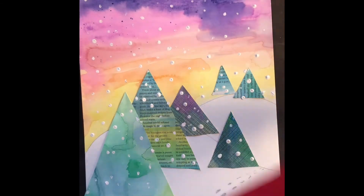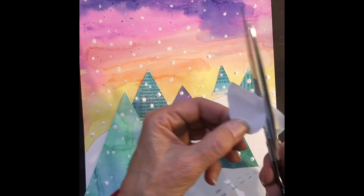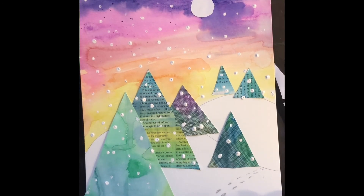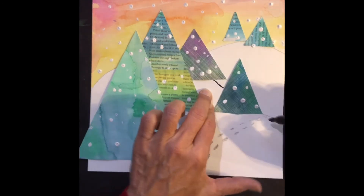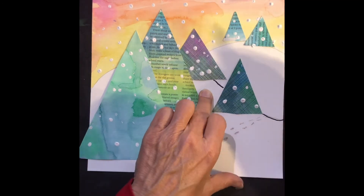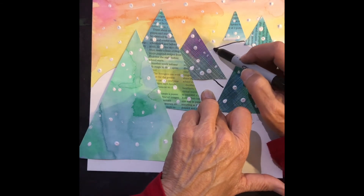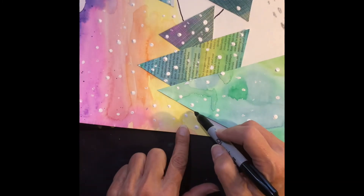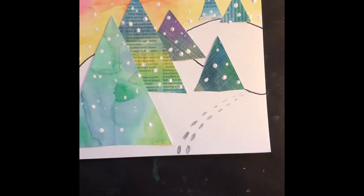After that, I decided I wanted a moon because I forgot to leave a white spot at the top, which you could do. So I just cut out white and glued it down. I did this backwards too — I like to do things backwards, I guess. I drew a pencil line for the horizon and then drew over it with a Sharpie; you could use a black crayon. I would do this before you put the trees down though. And you end up with a really cute winter forest scene. You can make any kind of forest trees that you like.